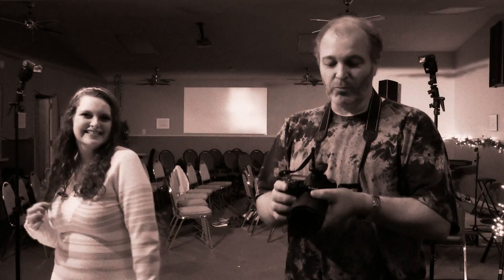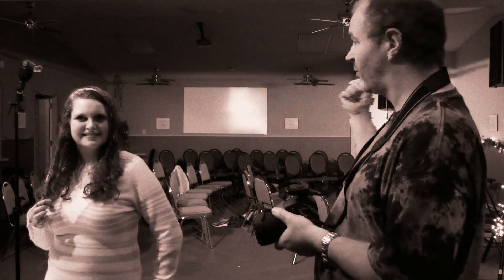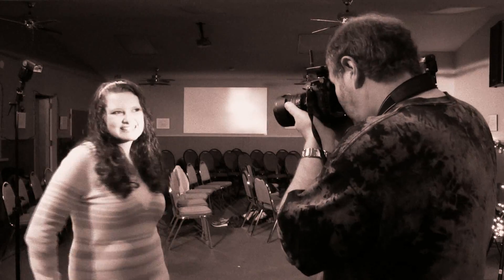Hi guys. I want to show you some really important tips for getting those great off-camera flash photos you're looking for. These are those cheap radio triggers you get off eBay. You've got a receiver on each one of the flashes, you've got a transmitter on the camera. All you do is put it on and start shooting.